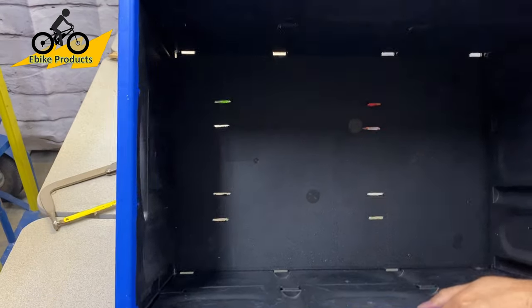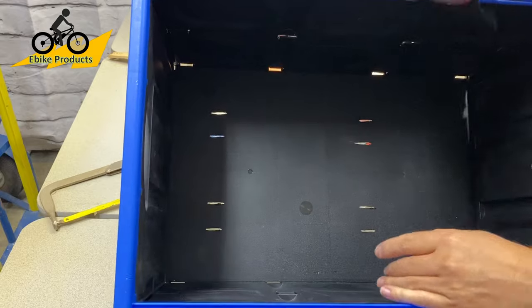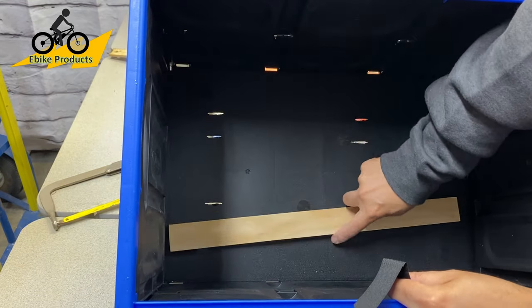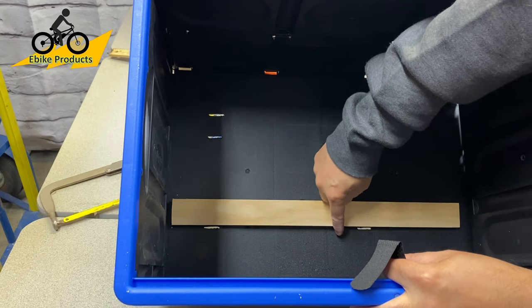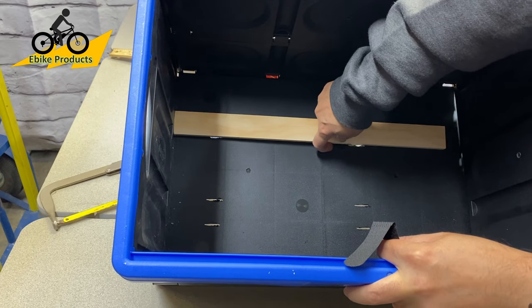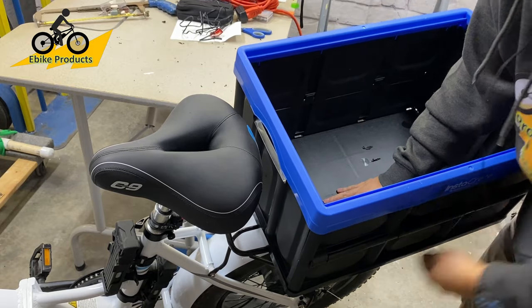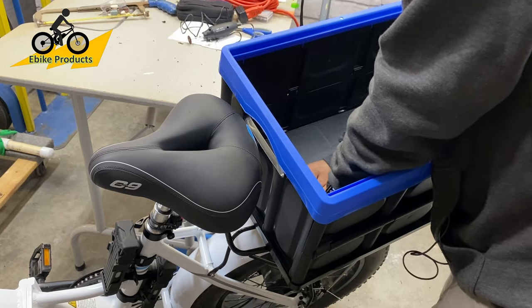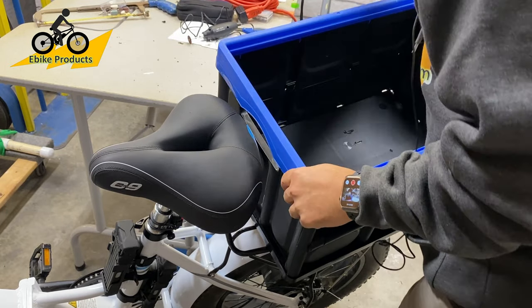Now that I have my holes cut in — you can see them in there — my board fits in perfectly. However, the first strap I tried is too short. I was afraid of that.